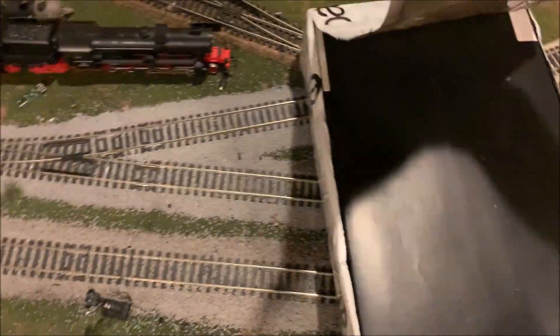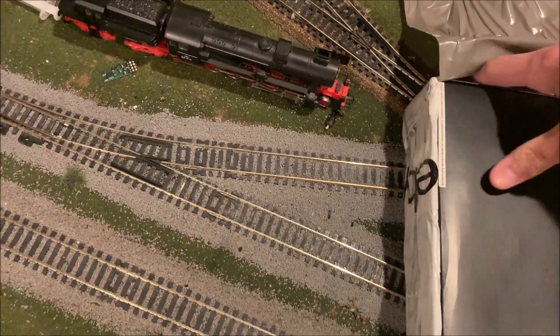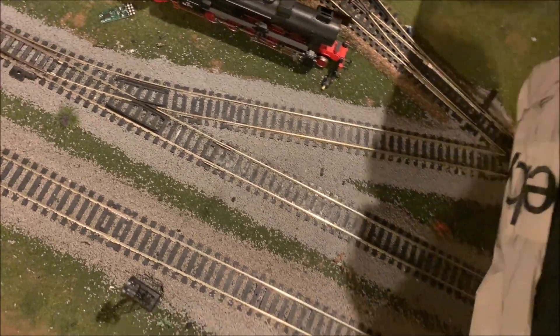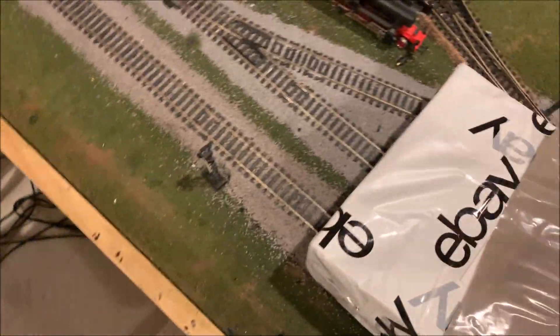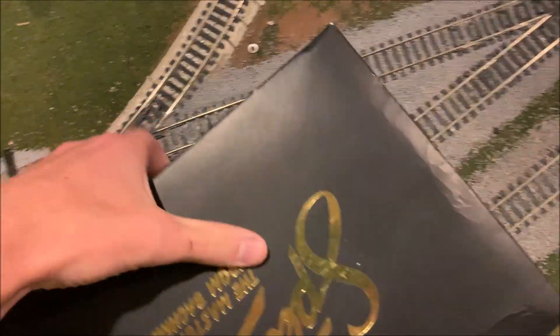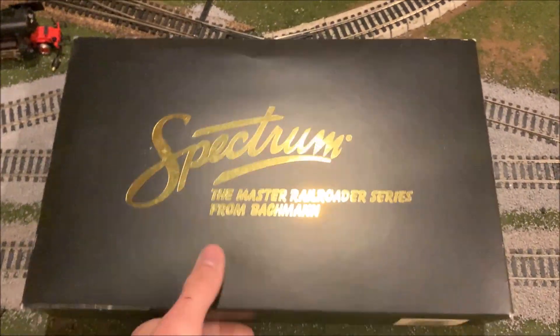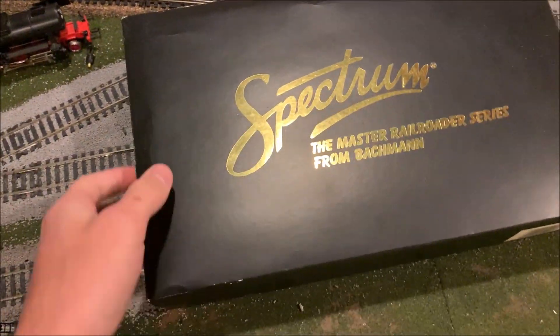I've kind of been looking at these on and off for many years. When I was a kid, it was one of the things that I wanted most out of the Bachman catalog. And when I saw this thing, I decided just to go ahead and make the jump. I'm a little bit nervous because it was so poorly packed.